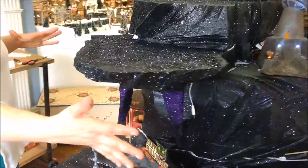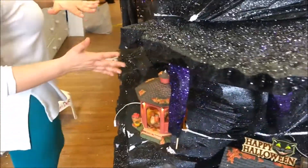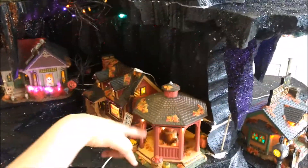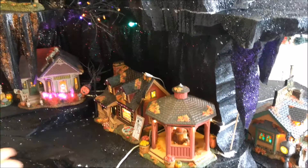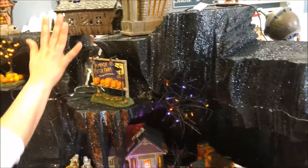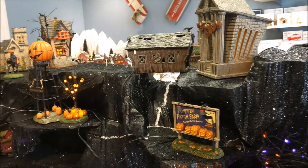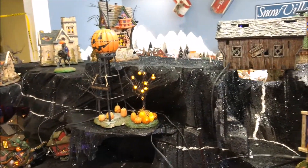We've got some lights underneath here, and then this is the trick-or-treat lane series. Up here we've got a bridge crossing the gorge into the world of the animals. Then Batts Hotel, and then the rickety train that's coming down the mountain.